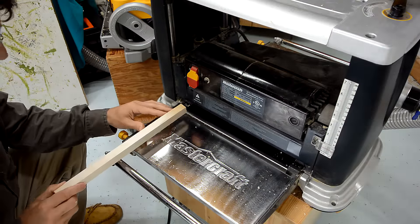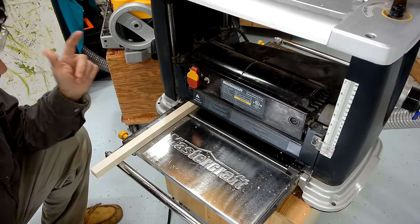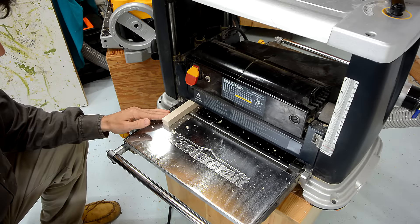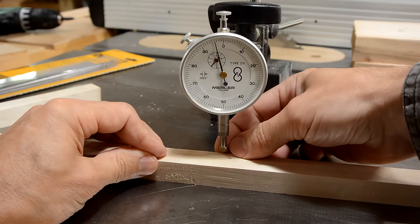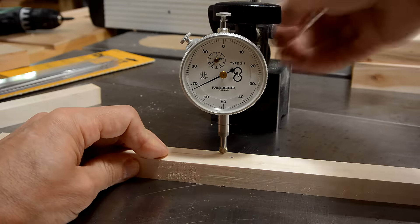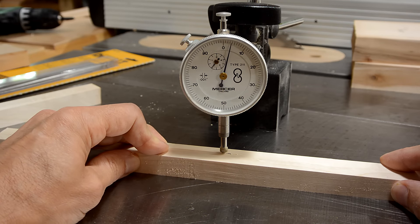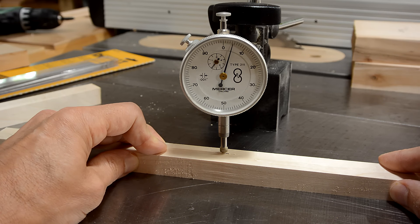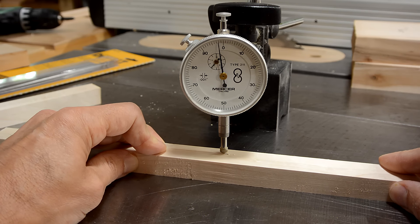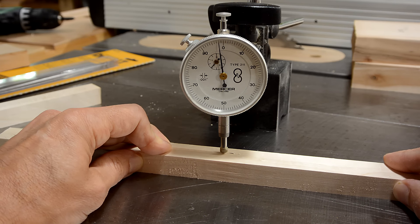Now with another piece of wood I'll run the same test on my Mastercraft planer, which unfortunately I don't have spare knives for. We have a very similar result here. Checking the height of this nick, I get about 6 thou worth of deflection — maybe 7. So if anything, the knives on the Mastercraft planer got more nick than on the DeWalt.